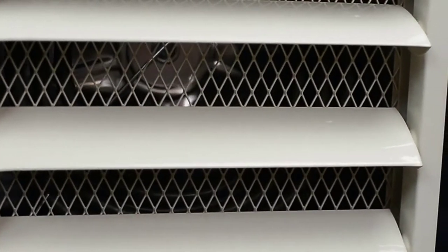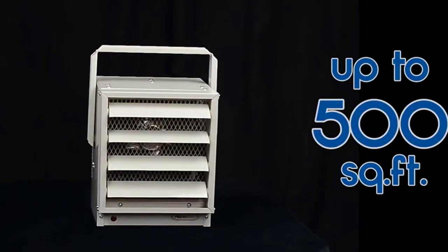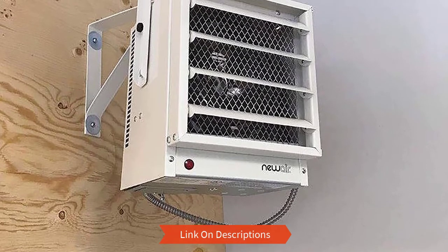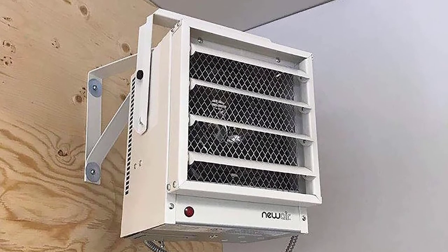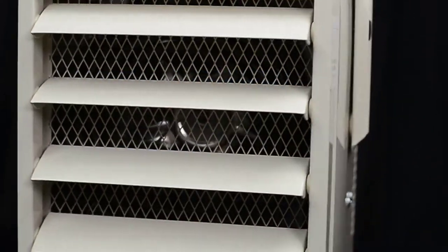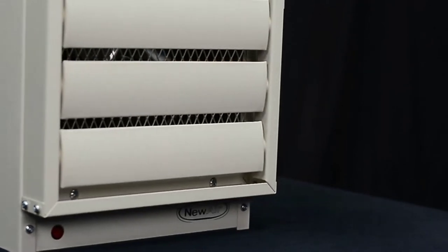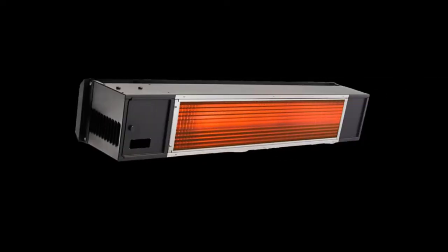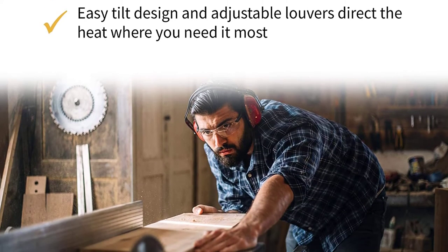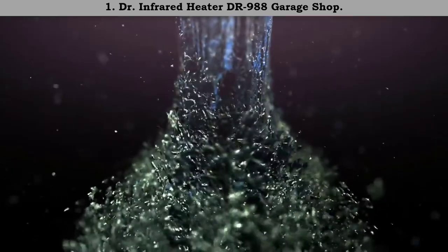Number 2: NewAir G73 hardwired electric garage heater. This hardwired electric garage heater has the capacity to heat an area of up to 500 square feet. It comes with a mounting bracket and is designed to be durable. The fan is powerful enough to keep you warm in your garage. It is ETL certified and consists of adjustable louvers. It would be wise to hire an electrician to help install this heater.